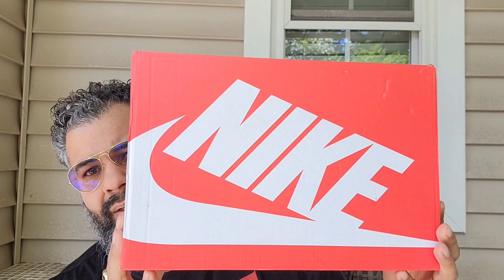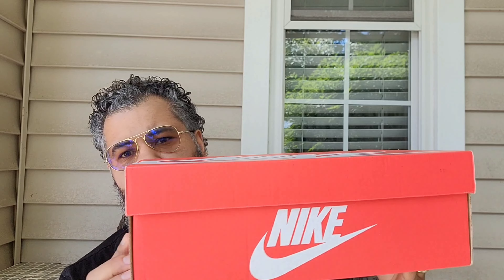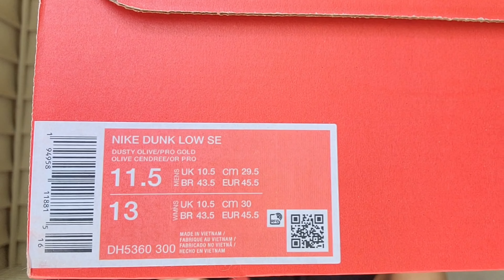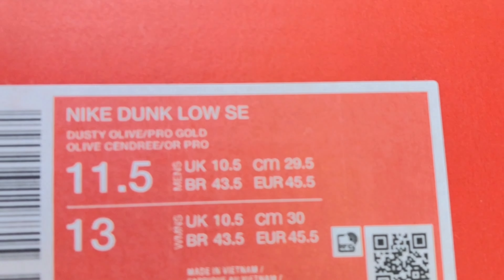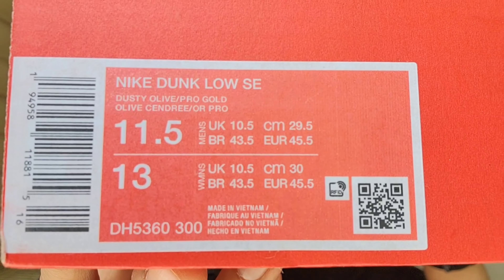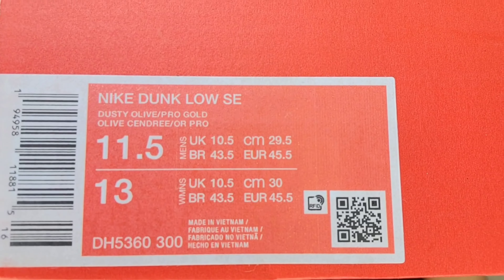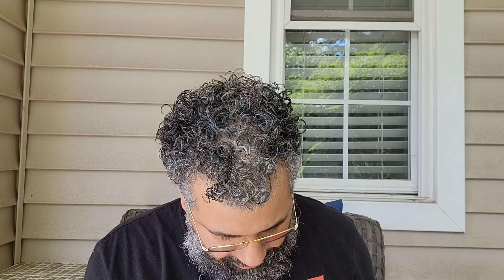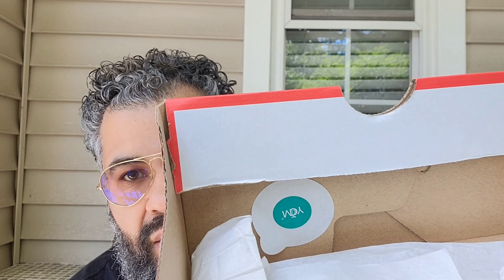Here's the box first — your white Nike and Swoosh red Sportswear box that we've come to see throughout the years. Your tag there: Nike Dunk Low SE in Dusty Olive and Pearl Green, DH5360-300, medium, Vietnam. You have a little stamp action there, tissue paper, YCM sticker for the anti-mold. I don't want to get these moldy, and here they are — let's look at these beauties.